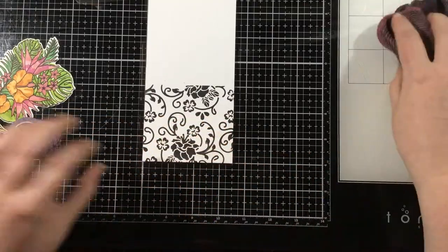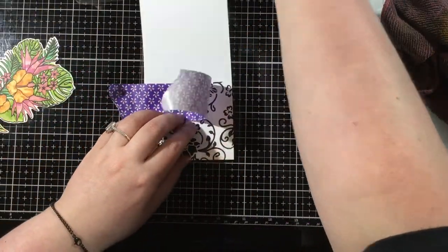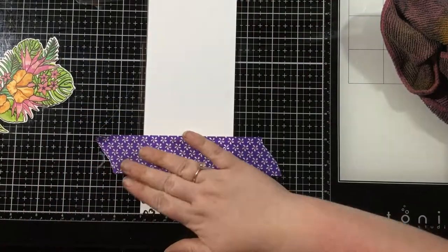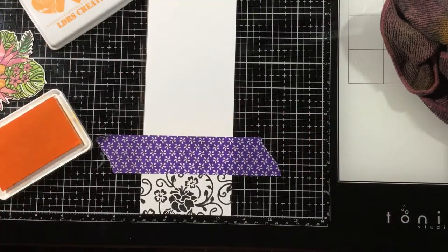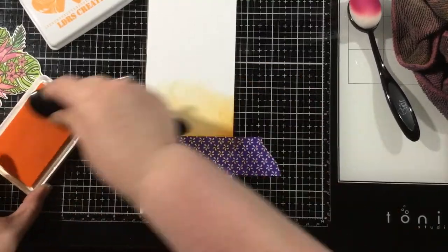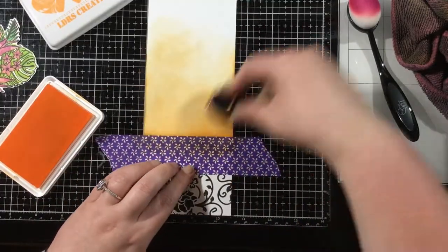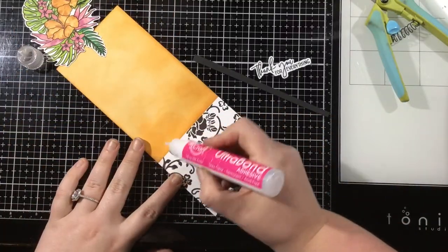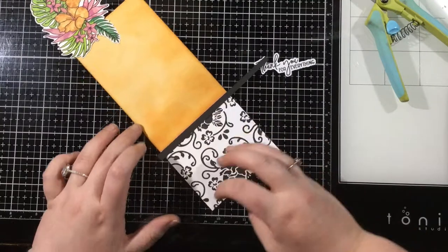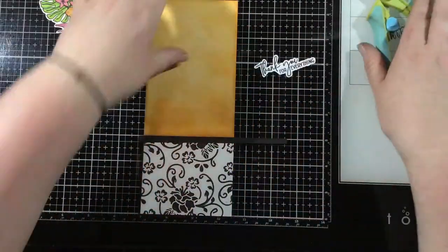I'm going to mask off where I've stenciled and come in with some Peachy Keen and Tangerine Dream hybrid inks — what I used for those center flowers — and do some ink blending on the top of my card. I like to use two or three main colors on a card and have others be accent colors. There's a lot of green in my image, just a little bit of pink, and I wanted to make that orange more pronounced. I'm doing a light blend, not taking much care to make it super smooth, because that tropical floral image is so large it's going to cover most of it anyway. Just to create a clean seam, I'm adding a thin quarter-inch strip of cardstock right where the brocade stenciling meets my orange ink blending, then I'll trim that away.